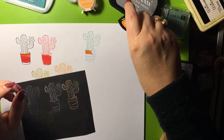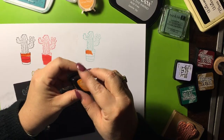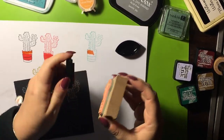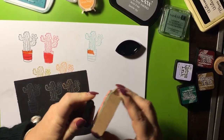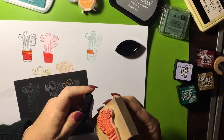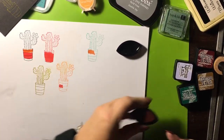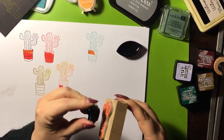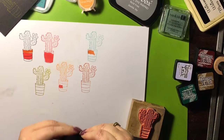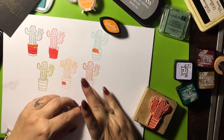Alright, the ColorBox archival dye ink — acid-free. This one's pumpkin pie. They call these little things cat's eye — oh, it looks like a cat's eye. It's a raised, soft, plastic-looking pad — very wet ink. You can't see it at all in the black because of the color. Let's try it on the white. Pretty! Very pretty. Cool, that's dry already.